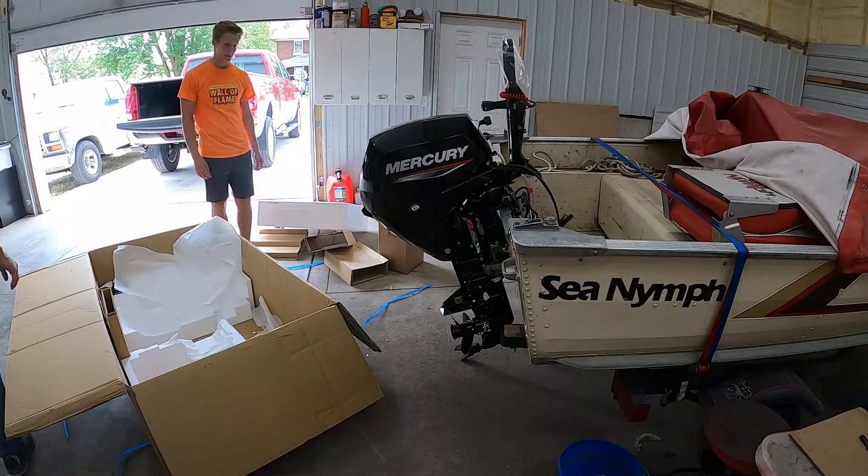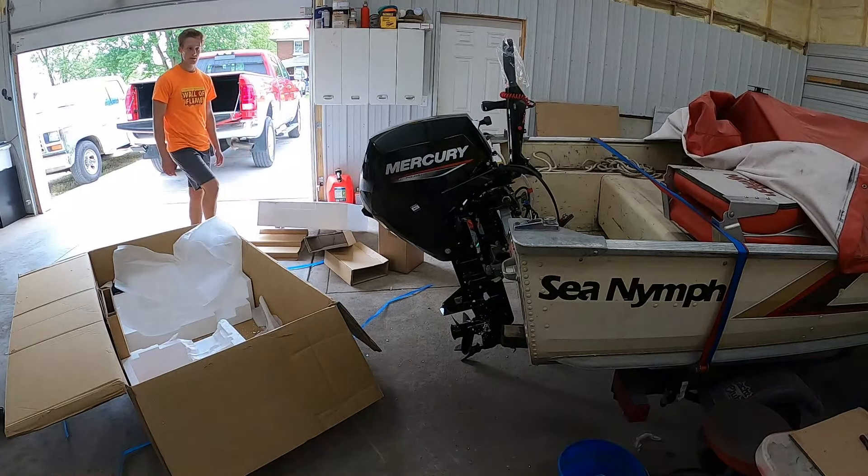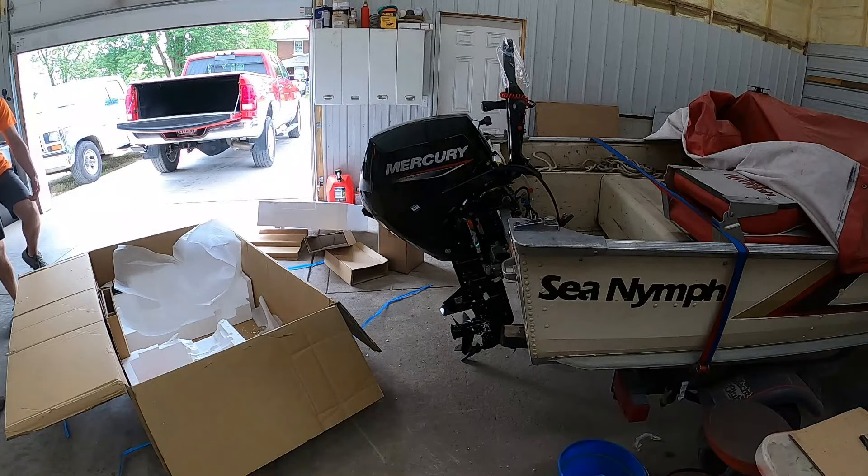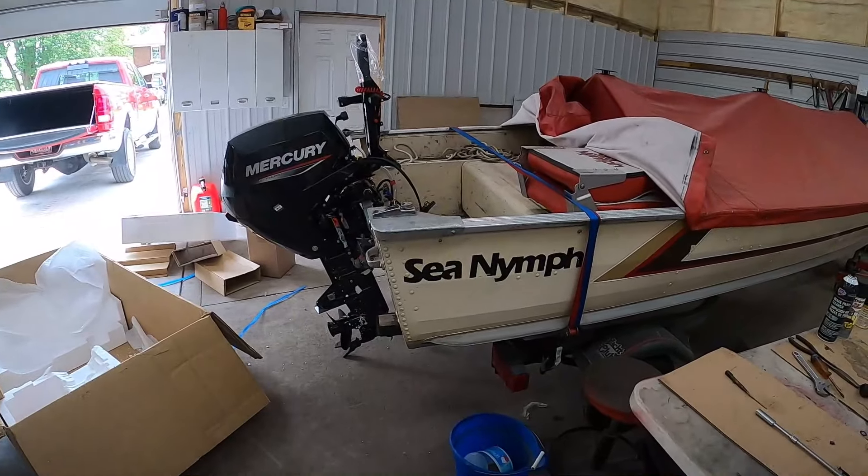And there you have it — the new motor on the 1985 boat.